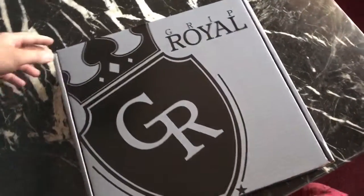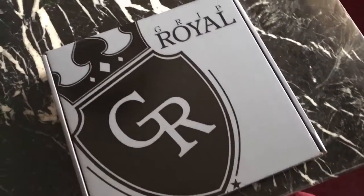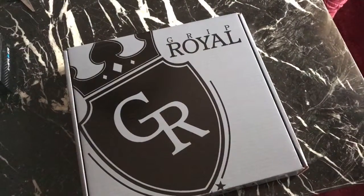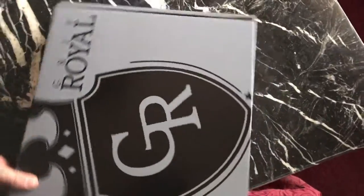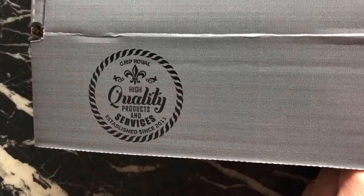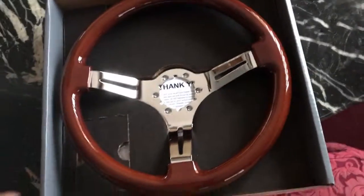What's going on guys, so today I got my new Grip Royal in — I believe this is the Grip Royal Woody. Let's go ahead and unbox this and see what it looks like. Very excited. Quality products and services — so this is what you get in the box.